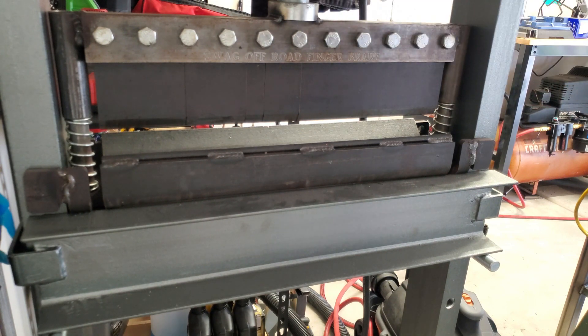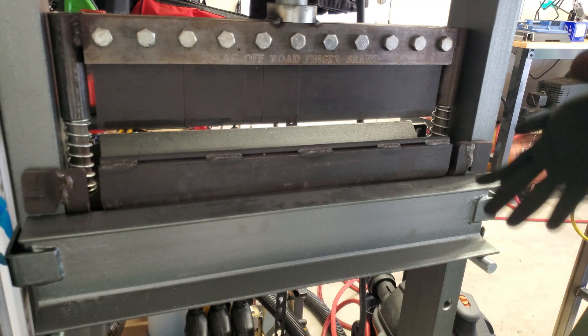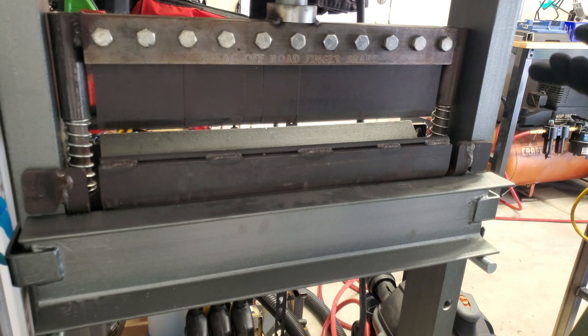There's the first bend. Now that we have our first bend, what gets really tricky is that second bend.